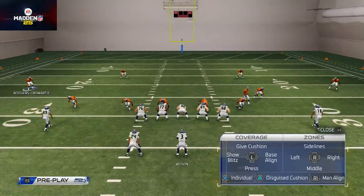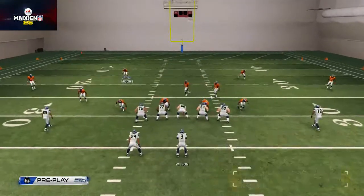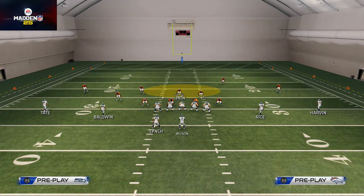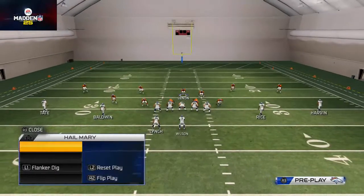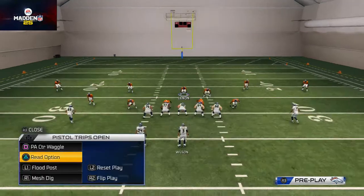I have a 4-3 look with box numbers — 8 in the box — and I also have the corners and edges sealed. That's what I'm getting at with bringing guys down and throwing them in the box. The reason I bring this guy down is to get 7 right across the line, and then I have 2 more coming down, so it's almost like I have 9 in the box. This is just to stop running plays.